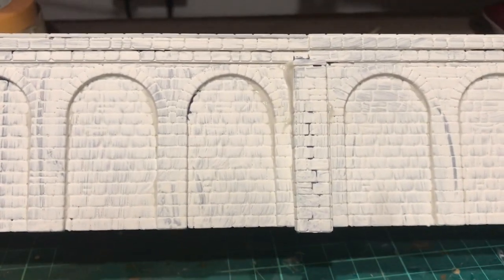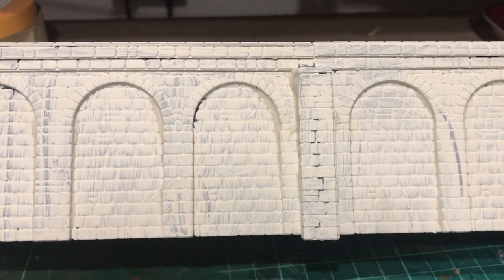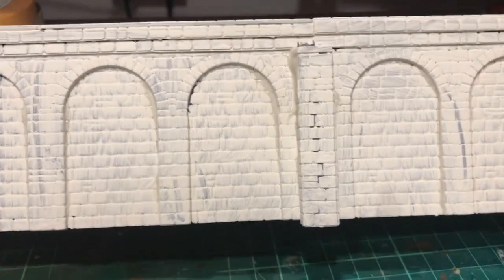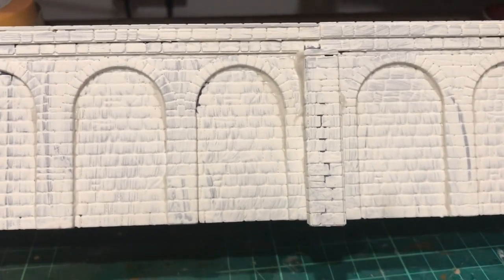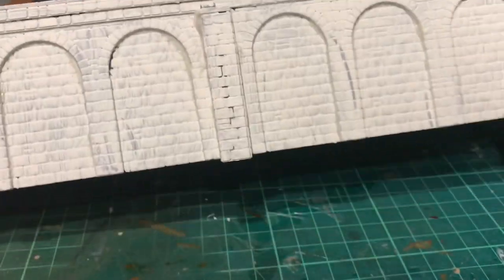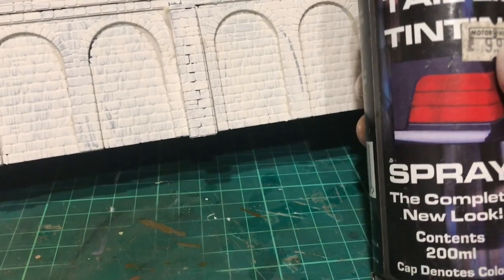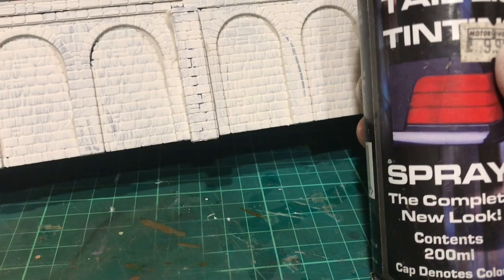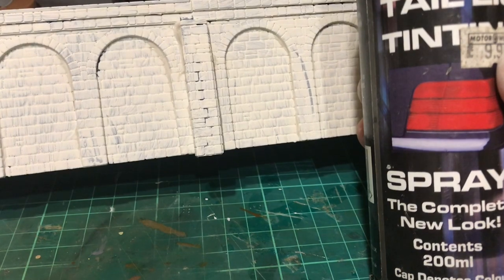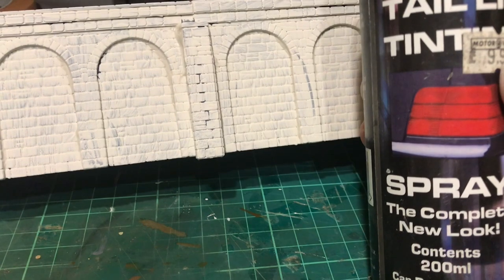The next process — because I'm going to be using solvent-based weathering paints — is that I need to seal it in, because if you put any solvent over this emulsion it's just going to wash it off. The next thing I found in the cupboard in the garage is this aerosol can of tail light tinting. This will make it a little bit muckier as well and also act as a barrier between the oil and solvent-based paints against the emulsion. The next stage is just to give it a light coat of this.